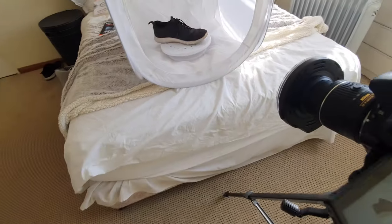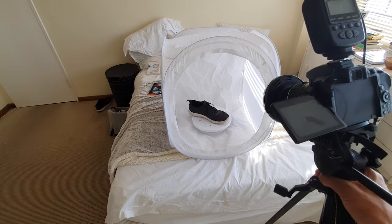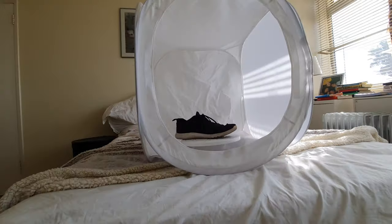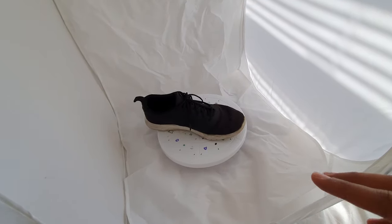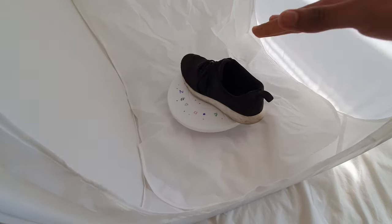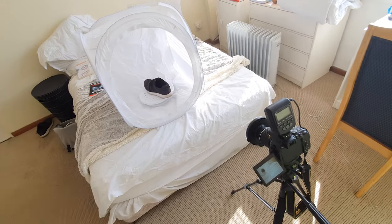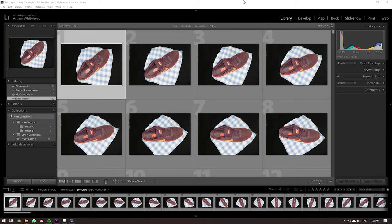After doing a 360-degree turn, you raise the tripod a bit and take one from there, one from a higher angle, then lower the tripod and take some from down low as well. You basically take 360-degree images of the shoe from all angles and at varying heights. Once you've taken all your photos, you pop them into Lightroom.